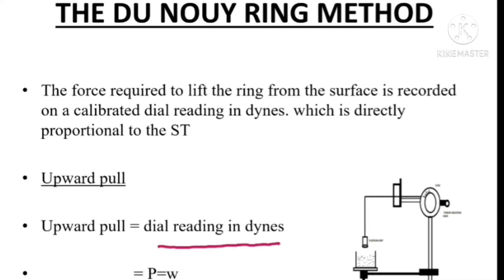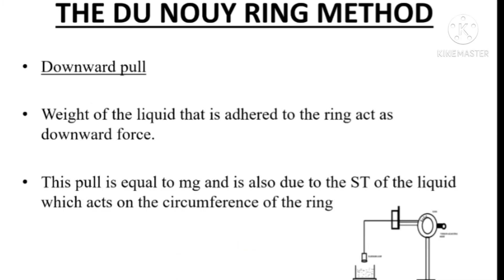P equals W, where W is the force in terms of weight. When the ring is detached from the surface of the liquid, some amount of liquid will rise above its level and some amount of liquid will adhere to the ring circumference. So the weight of liquid that is adhered to the ring acts as a downward force. This downward pull is equal to mg, where m is the mass of liquid and g is acceleration due to gravity.